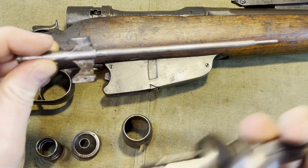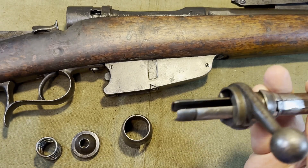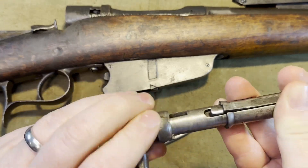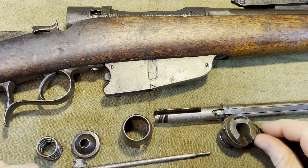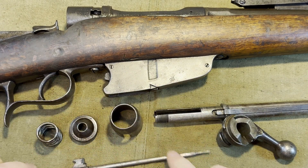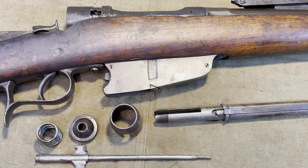Be certain to recognize that the larger portion is on the bottom. Then you simply take off the bolt handle and that's all there is to it — that's the disassembled bolt. Putting it back together is just as simple.